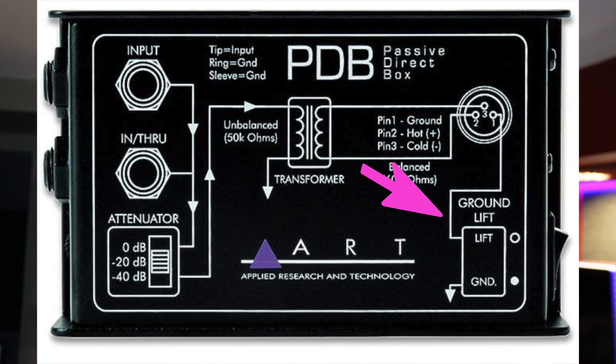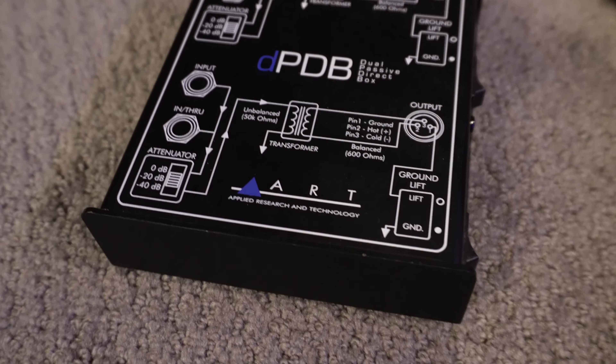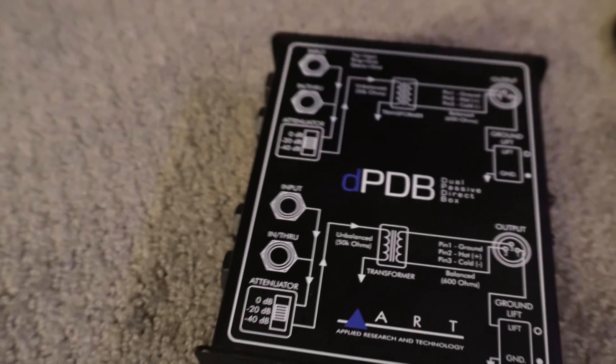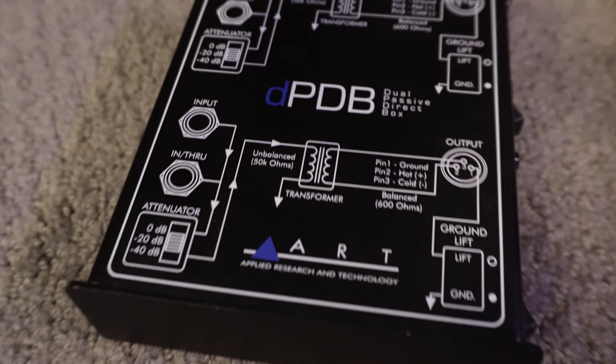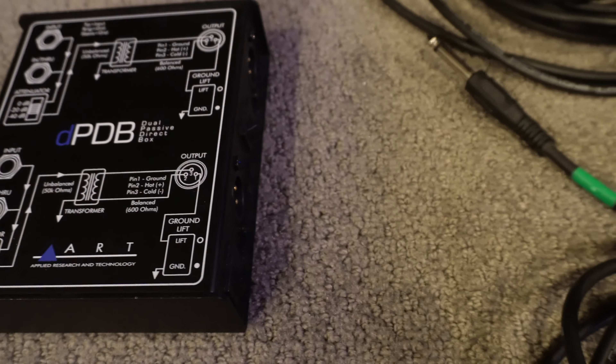The only alternative I have is to use a direct box. A direct box creates an environment where you can lift the ground and isolate things, and the noise will go away. I'll show you how to do that right now. I don't think it cuts the signal much, but let's go through it. In this situation we need something called a dual passive direct box with two channels — essentially two direct boxes in one — so we keep the stereo sound. This allows you to lift the ground.